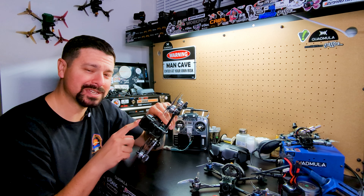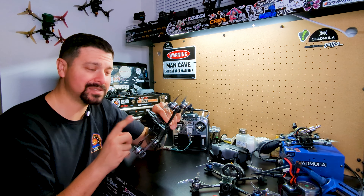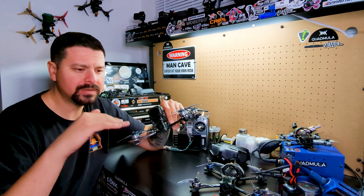I still run a GoPro Session on this quad. I think the Session 5 is still the king for freestyle in particular. GoPro just handles dynamic range differently than any other camera, and it looks so good — especially because when we fly freestyle, we go through a lot of light-to-dark transitions and GoPros handle that so much better than the O3. That is the one major downside of the O3 and everybody knows it. The O3 is capable of getting beautiful footage in the right lighting conditions, like when the sun is out and pretty, and in that case I'll just rely on that footage. But I'm glad to have options on this quad.